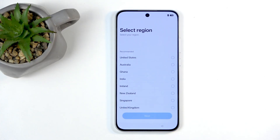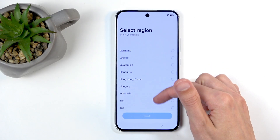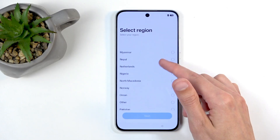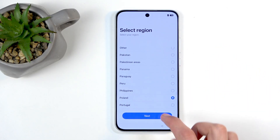Do not select the UK. They claim to be, you know, kind of freedom of speech and all that, but let's be honest, they're not. Anyway, so I'll be selecting where I am from, and there we go. Perfect place.